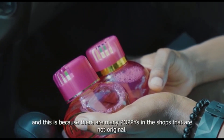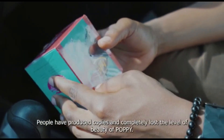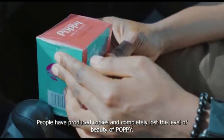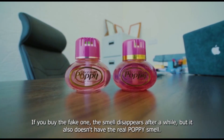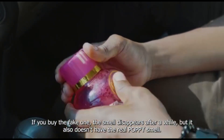Na hini kwa sababu kwenye maduka kumekua na popi nyingi sana ambazo siyo original. Yani watu wametua kopi na kupoteza kabisa kiwango cha uzuri wa popi. Yani unaponunua hile fake, nane muda mchacho nakuta harufi mekotea. Lakini pia haina hile harufu ya popi yenyewe ambayo inazalishwa ni original.